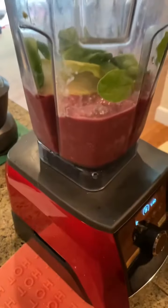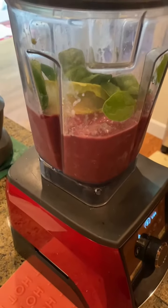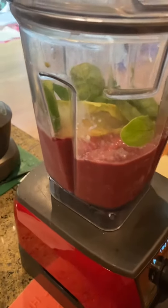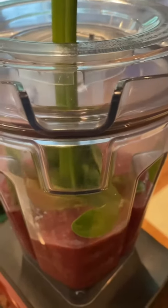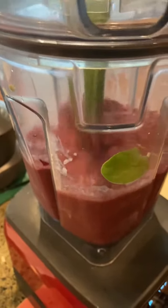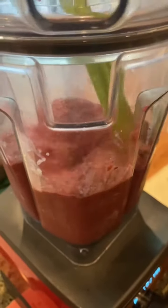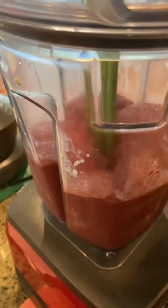Here we have it blending and it got stuck. So I'm adding celery to help mix it up and actually get it jump started again. I'm just pressing this down so I can actually start grinding this away. It took a good chunk of the celery so I just put the celery stock in there and it made it all up in a couple seconds.